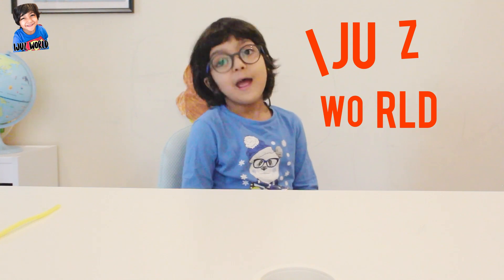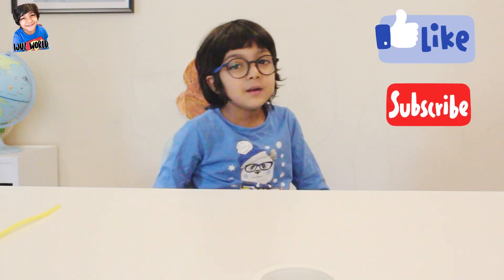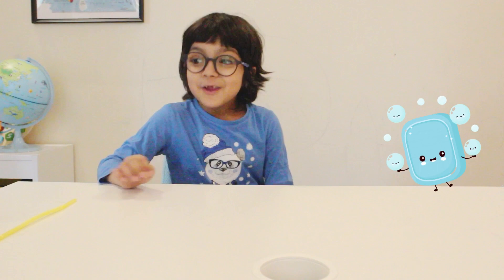Hi friends, welcome to my videos world. Some of you have seen lots of videos, some only a little bit. If you like my videos, please like, press subscribe, and press the bell icon. Today I'm going to show you something magical — bubble inside bubble! If you want to see the trick, please watch this video in full.